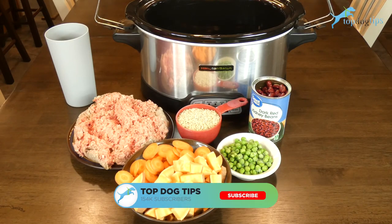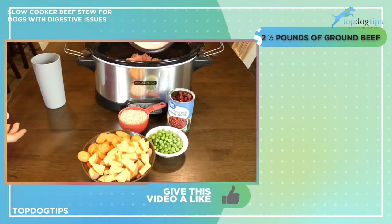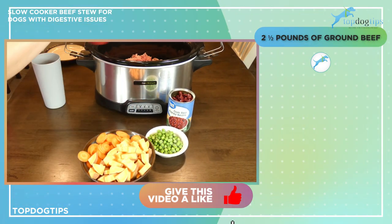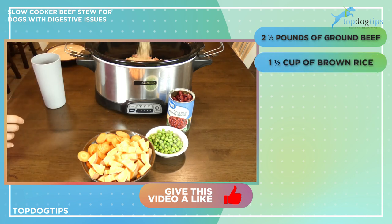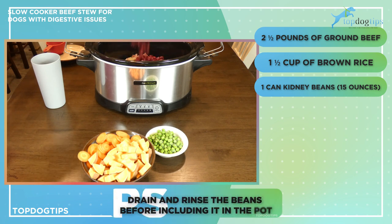As with any slow cooker recipe, this one is super simple to make. On the bottom of a slow cooker you're gonna put two and a half pounds of ground beef, one and a half cups of brown rice, and one 15-ounce can of kidney beans — just drain and rinse them before you add them in.